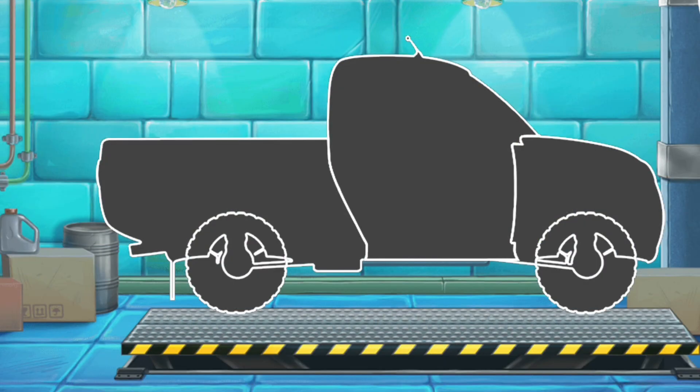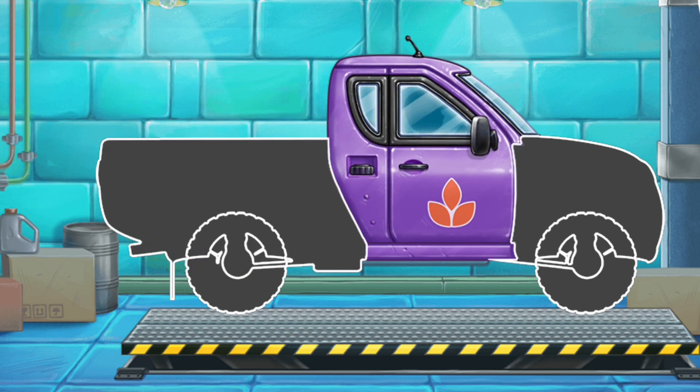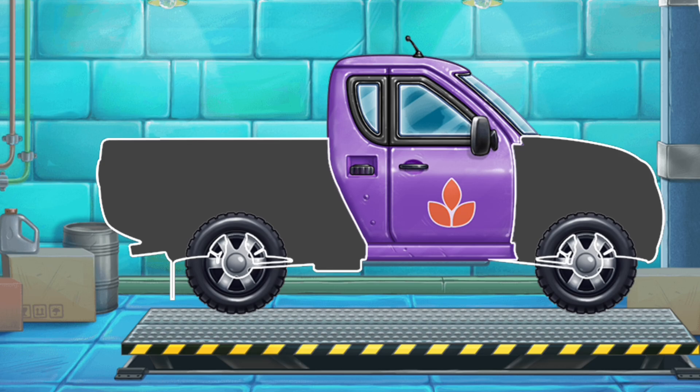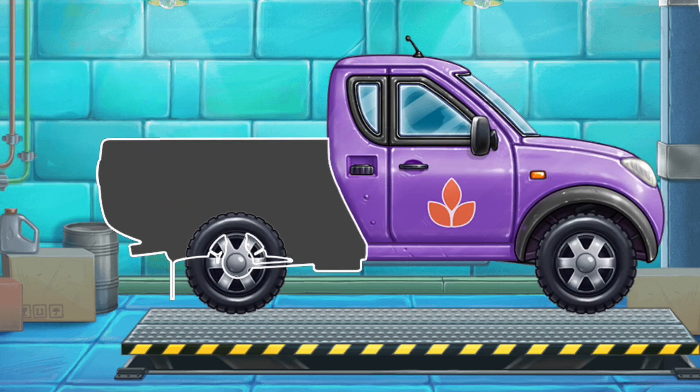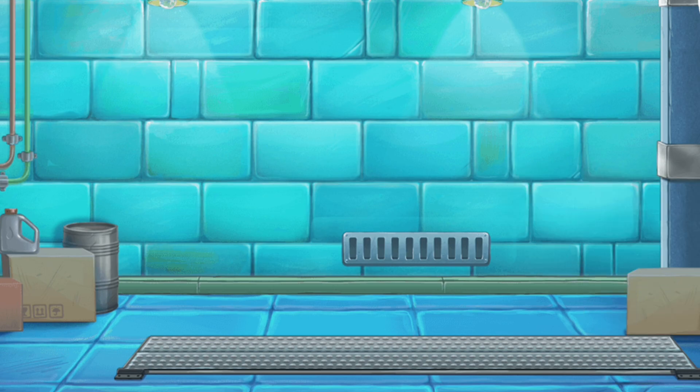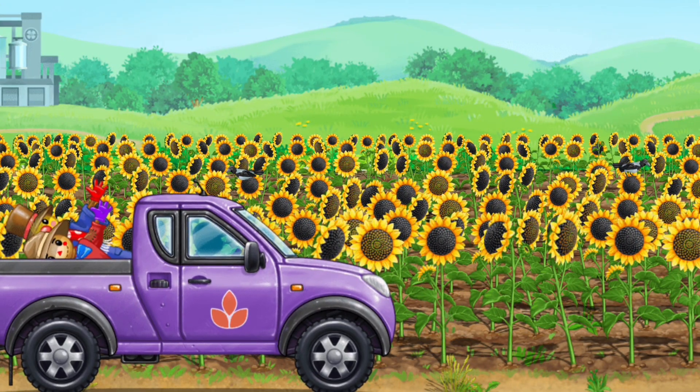First, let's assemble a pickup truck. That's all! Let's put up a scarecrow to keep the birds away.